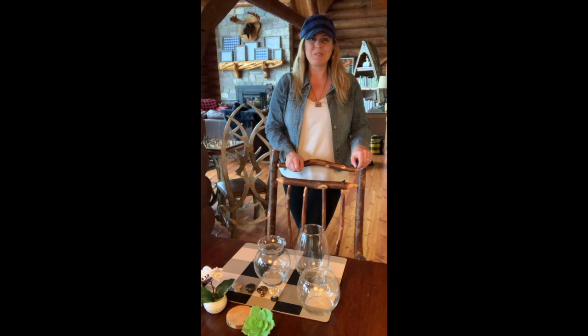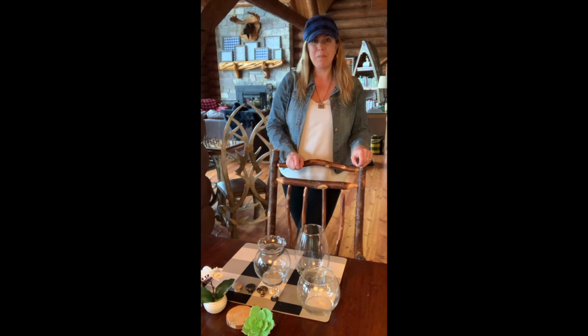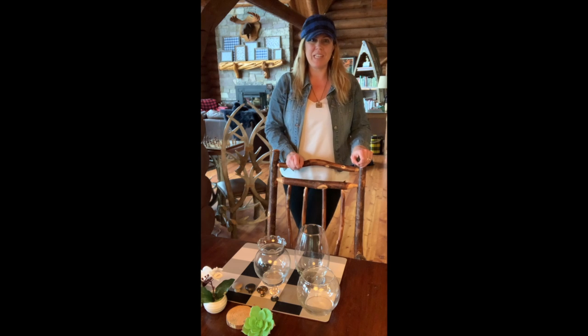Hi, I'm Kristen of White Arrow's Home, and welcome to Camp Paradise, our lakeside log cabin home in the Northwoods of Wisconsin. I'm so glad you joined me today as I share with you an easy way to make beautiful decor for your home.